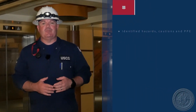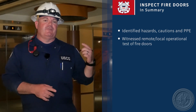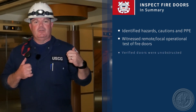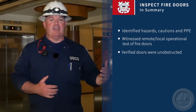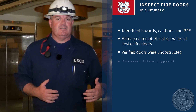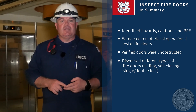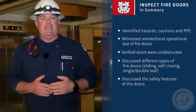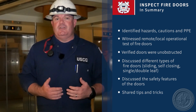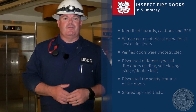To summarize the tasks we've been working on — inspecting fire doors — we talked about hazards, cautions, and PPE while conducting the inspection. We talked about verifying a remote closing and verifying local operation on either side of the door. We covered verifying the door is free from obstructions and in operable condition before the test. We talked about the different types of fire doors: sliding, self-closing, double-leaf, and single-leaf. We also talked about safeties involved in the doors and some tips and tricks. If there's anything covered that you have questions about, write them down and ask your local VO when we're done.